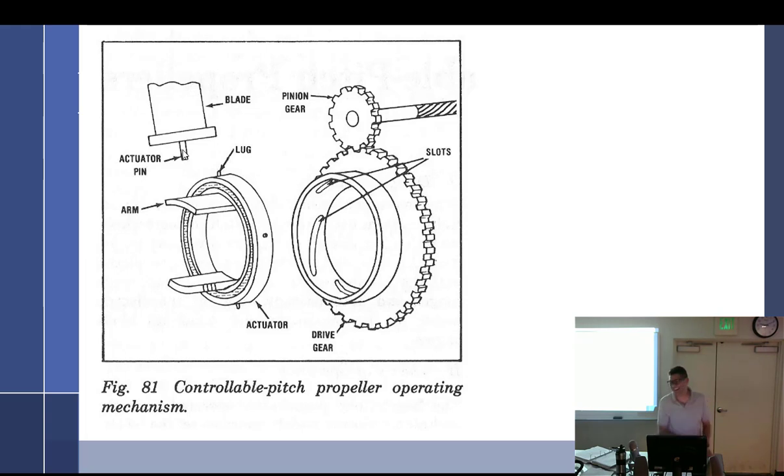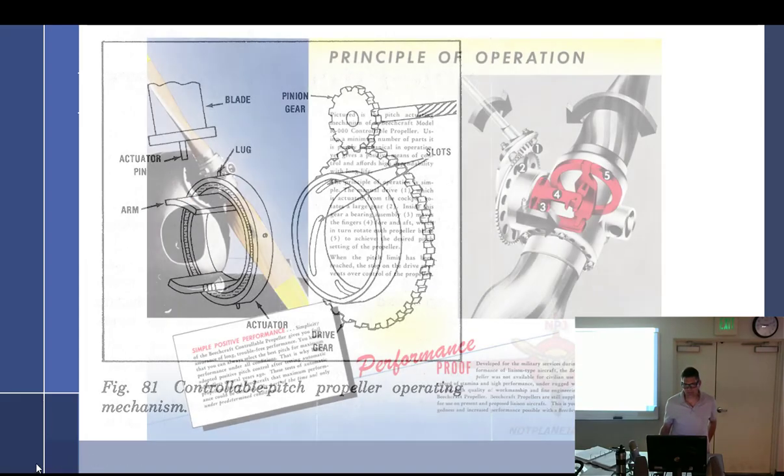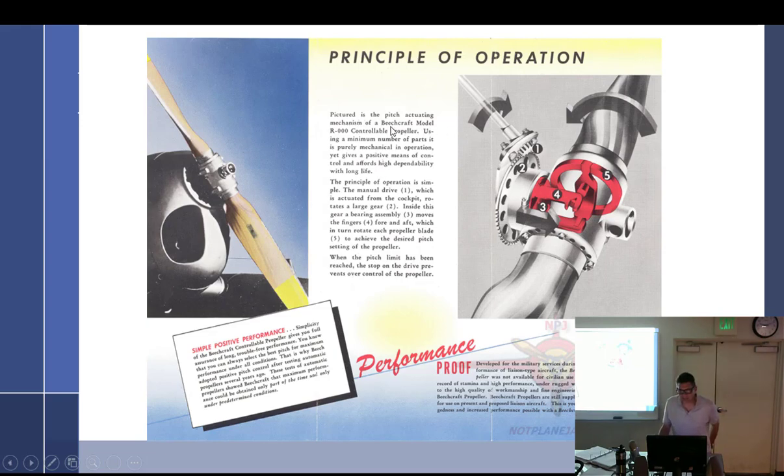The blades don't translate — they're going around in a circle and they rotate (twist) within the hub. Imagine the pin right here is allowed to rotate this way or that way, and it's locked into an arm. That arm is attached to a race, so as the mechanism moves forward and back, it changes the blade pitch. That's the theory of operation of the Beach Roby.